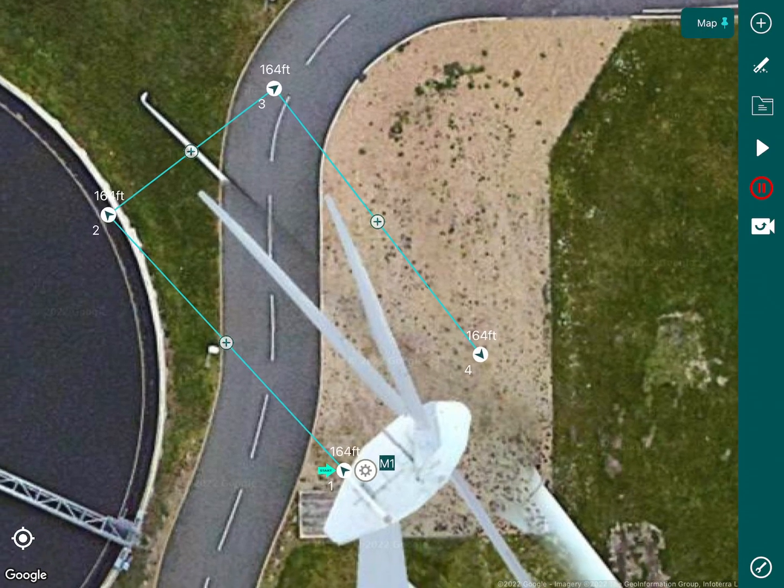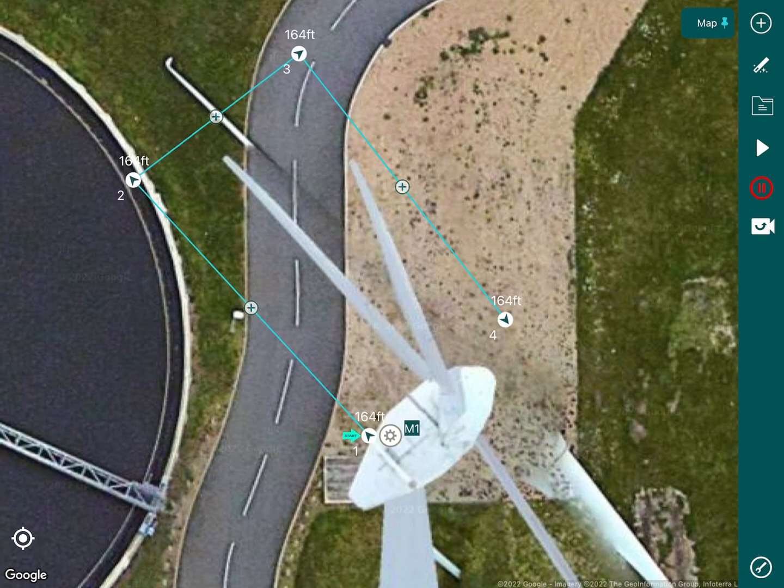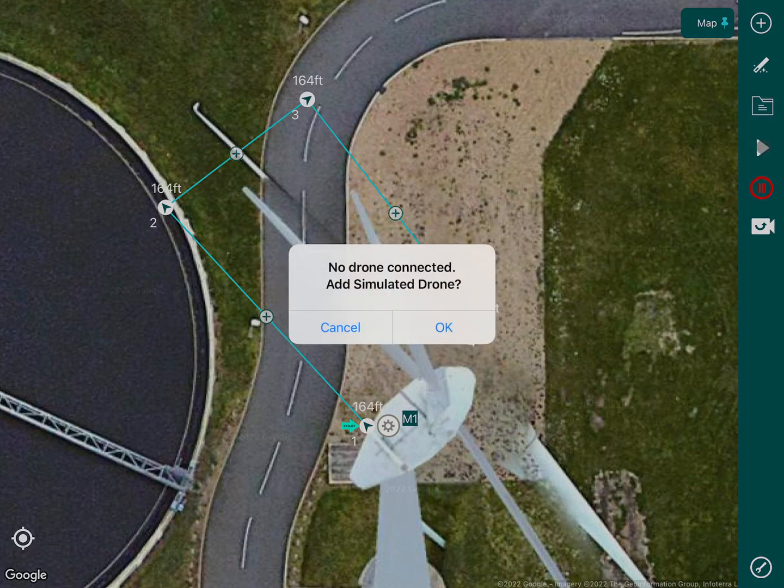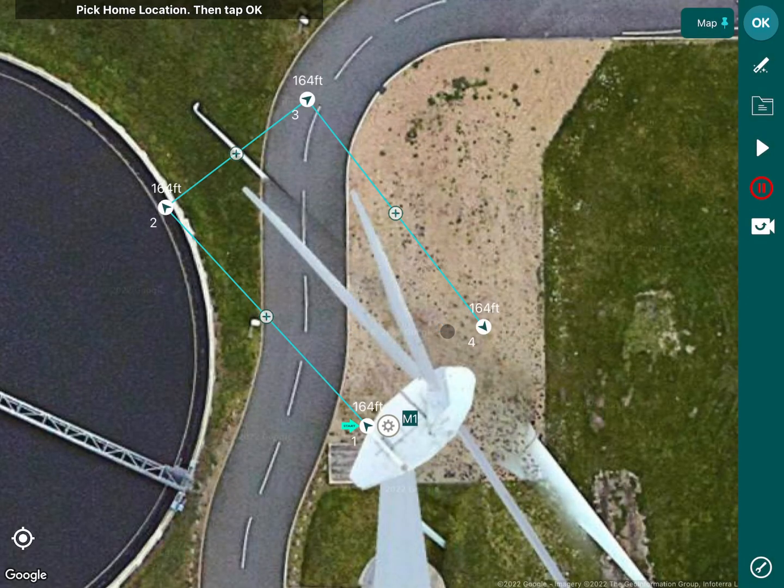Once you're done you can actually simulate the mission. In a real world environment you would disconnect the drone and simulate the flight to make sure you're happy with the distance from the turbines. We have no drone connected here, so it will add a simulated drone. We'll pick a home location in this field down here and then run our simulation.